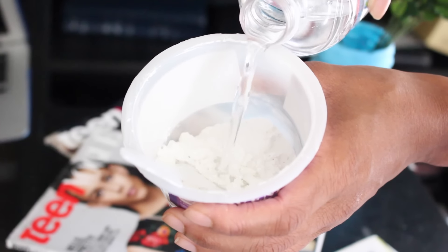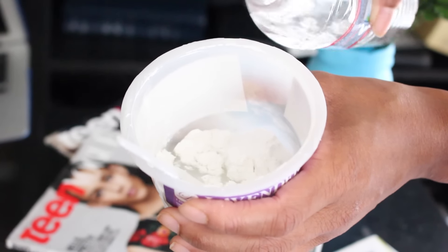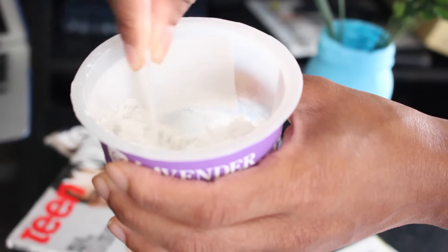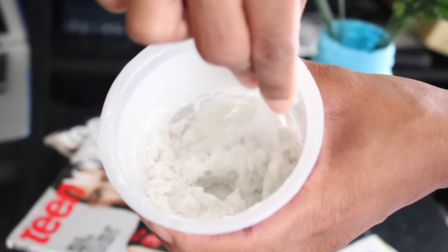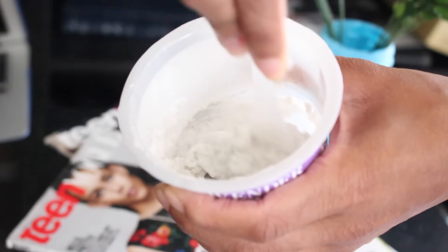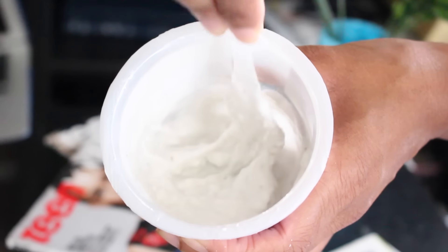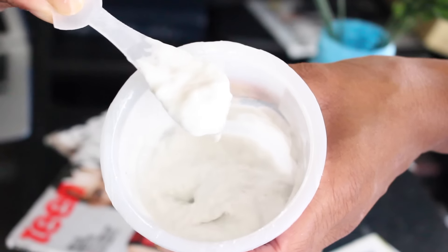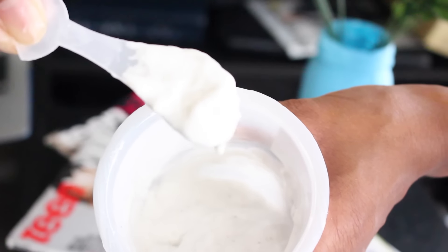The difference between these and the regular masks we use is they come in a powdery form at first. You have this little kit — it comes with a little spatula. You just put water in it, mix it into a paste, and you've got to quickly mix it and then put it on your face. It's a quick turnaround time. You just rub it all over your face and let it dry into a really rubbery consistency.